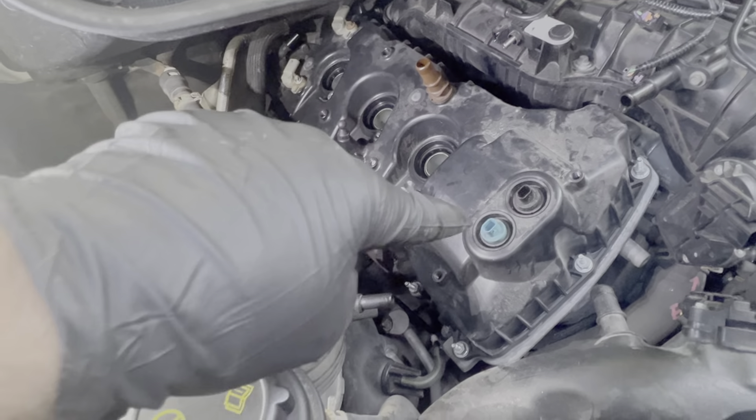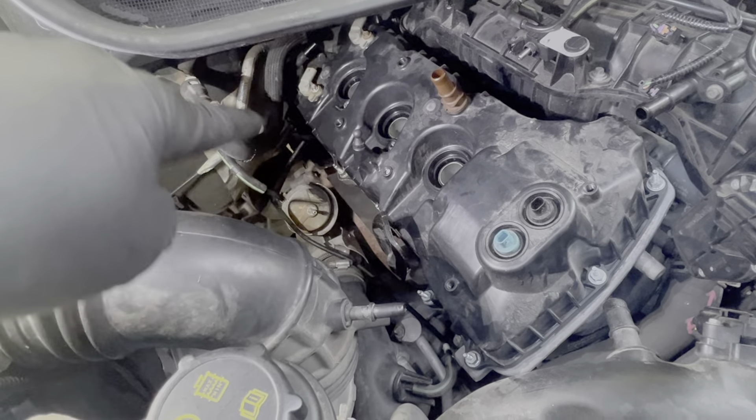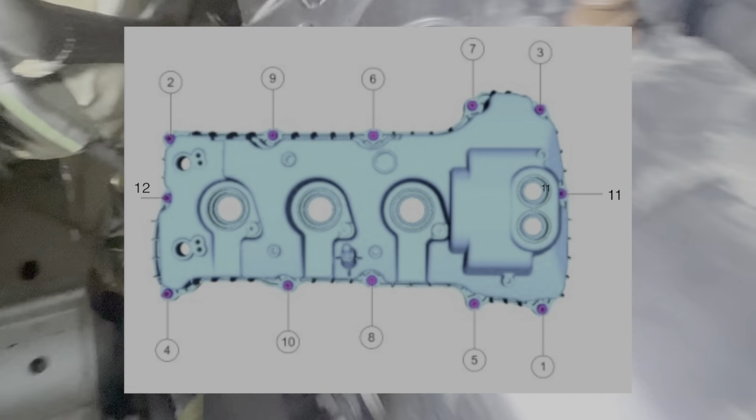Now use a 10mm deep socket — maybe some swivels and extensions — to take out the 12 bolts around the valve cover. There are five down each side and then one on each end, so there's one there and one back here, as you can see on the screen.